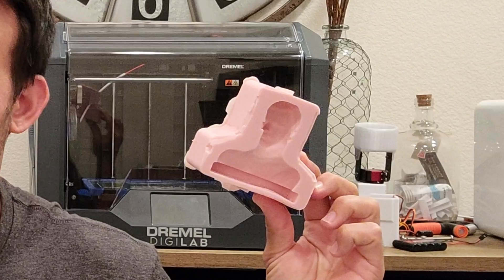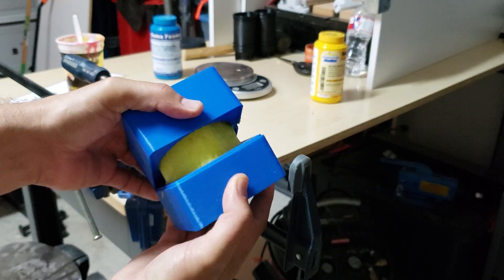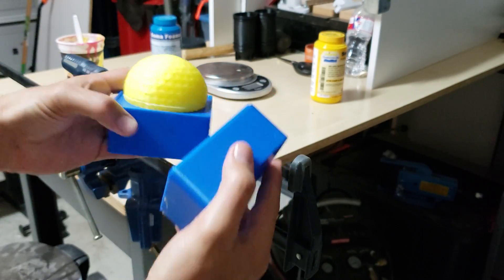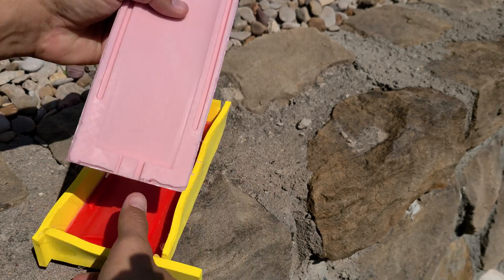Sometimes I need to mold complex geometries for engineering purposes, and so I use my 3D printer to help out with that. I already have a video on 3D printed molds, but this one's different because I'm actually using a 3D print to create silicon molds so that I can do more complex geometries and undercuts. We'll cover two different mold styles.